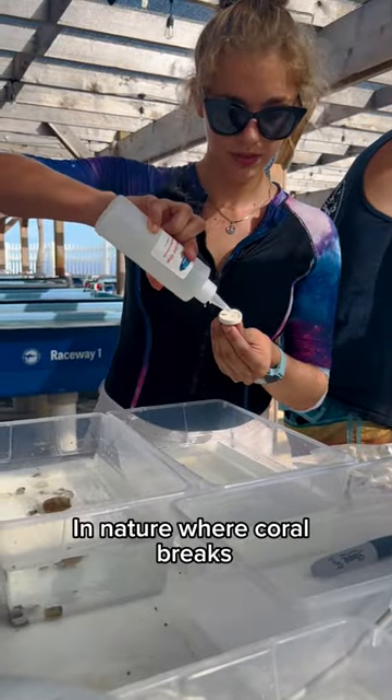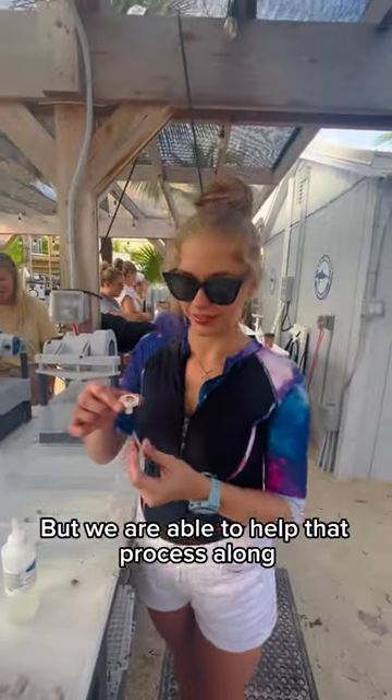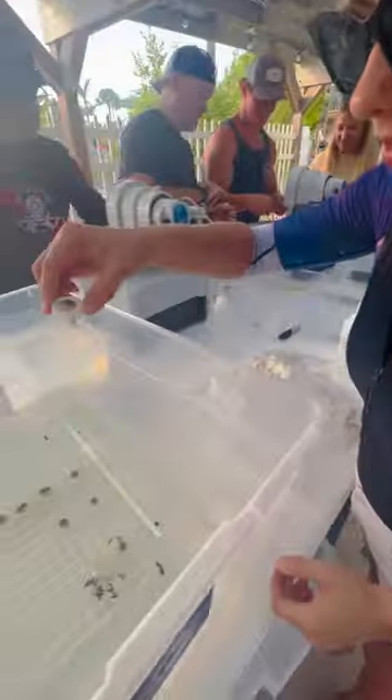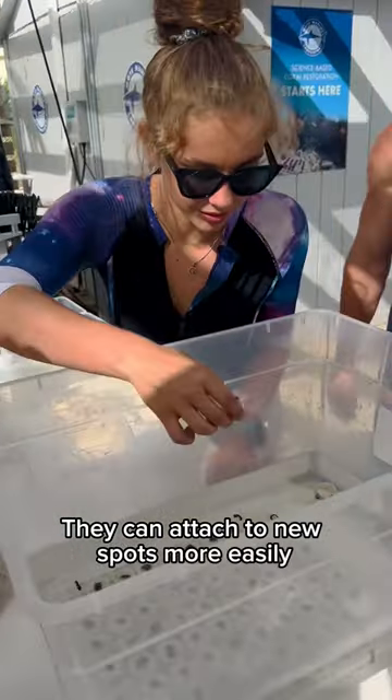In nature, where coral breaks, they form new colonies all on their own, but we are able to help that process along in a much more controlled way. After cutting the coral neatly, they can attach to new spots more easily,